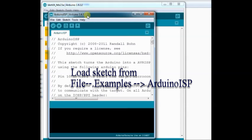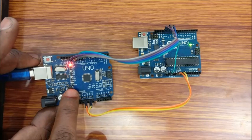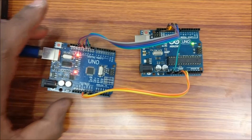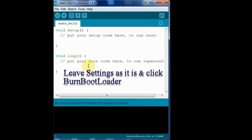Open the Arduino ISP sketch and then click Upload. Now the master Arduino board is loaded with ISP. Now is the time to upload the bootloader. Under Tools, leave the board setting as UNO since the target we are using here is also UNO, and then click Burn Bootloader.